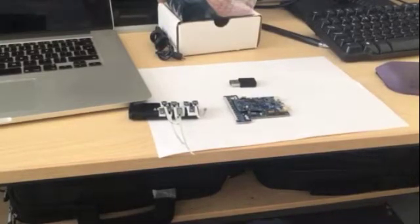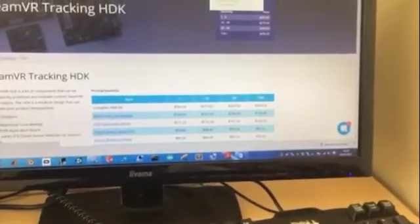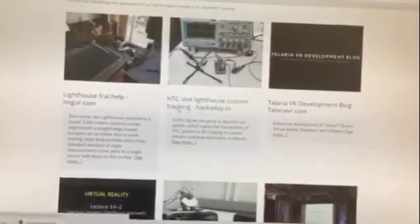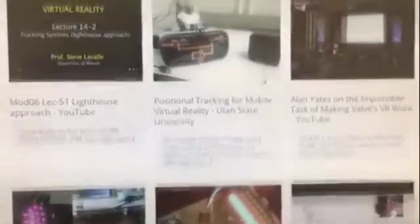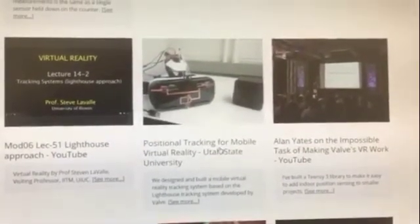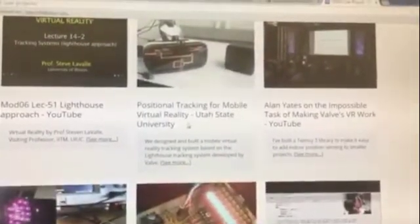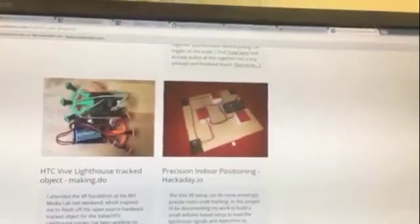I looked at some things on the website and they don't seem very clear on how they produce their product. There are some user projects — some universities and hackathon or Hackaday projects. This one seems cool, but there are so many easier ways to track a mobile virtual reality headset. You can see this is from a university, so they can afford this kind of equipment for $600–$700, but the everyday person won't be able to.